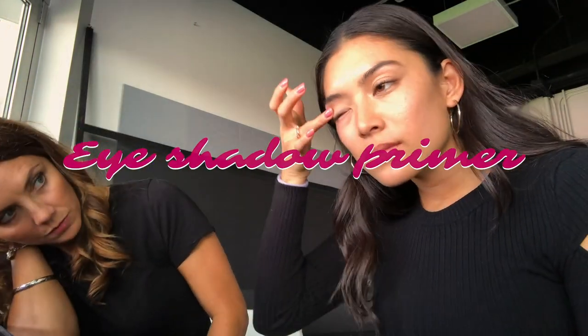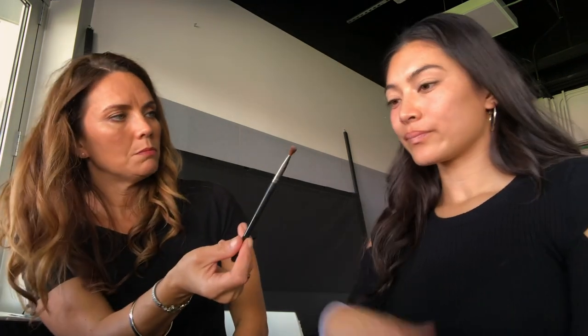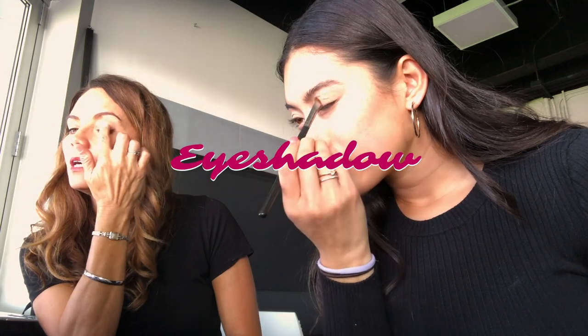Always use your ring finger when you're doing stuff around your eyes. I'm just doing a normal, like I would say a normal broadcast matte neutral look. The base for right now, so I would go ahead and put that on both eyes. Rather than tapping like that, try to do just like that.